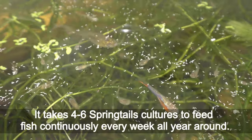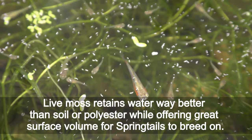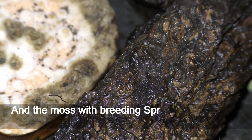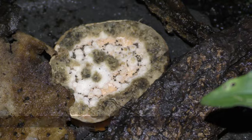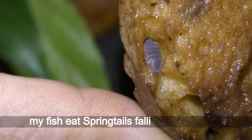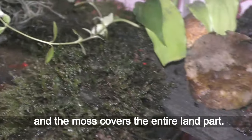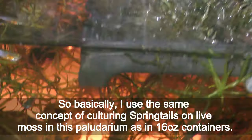It takes four to six cultures to feed fish continuously every week all year round. Live moss retains water far better than soil or polyester while offering great surface volume for springtails to breed on. The moss with breeding springtails on it can be used directly from the culture right in terrariums, or in paludariums as in this example. I keep springtails and isopods on the land part of my paludarium as a cleaning crew, and my fish eat springtails falling into the water.